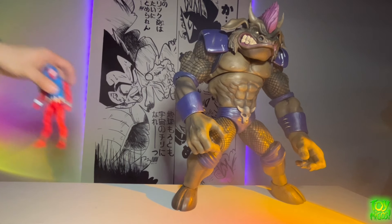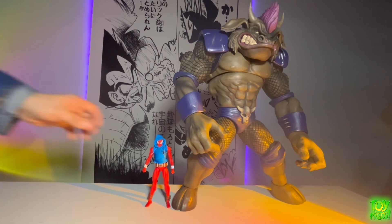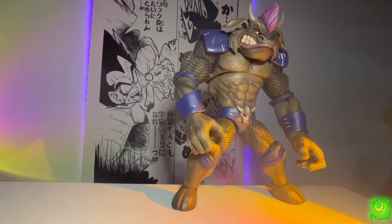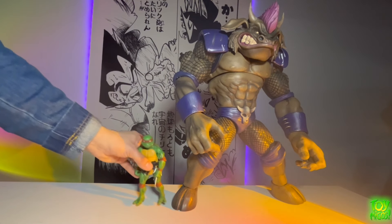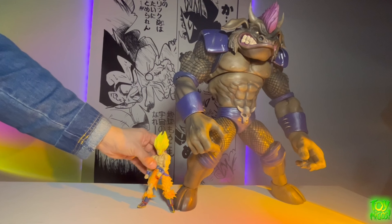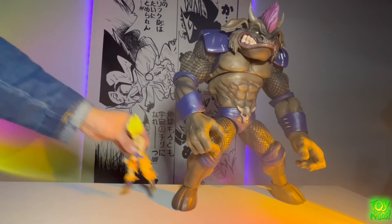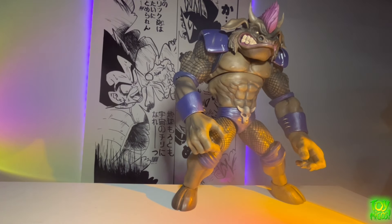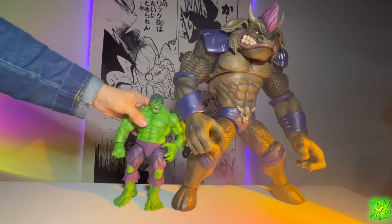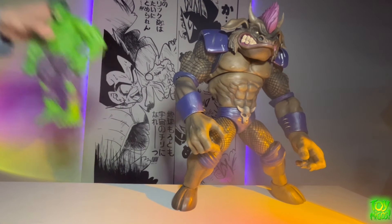Next we have a MAFEX Ben Riley Spider-Man, followed by a Super7 Wraith — and I think they look nice together, the style they're going for kind of works well with each other. Then we have an S.H.Figuarts Goku — it only goes about to the knee with his legs wide open. Next we have a Marvel Select Hulk, which is a pretty big figure, and it's still not as big — maybe double or even a little bit more than double the size.